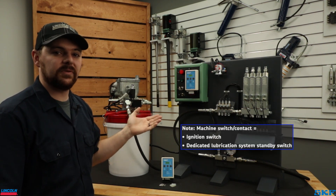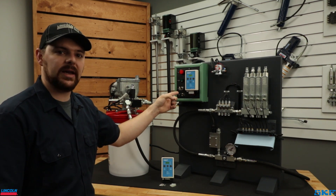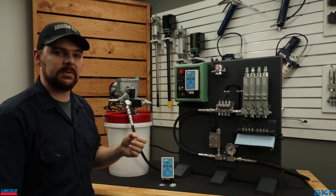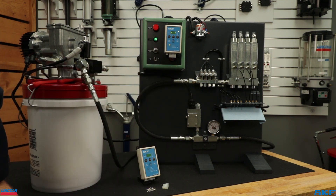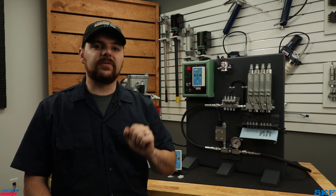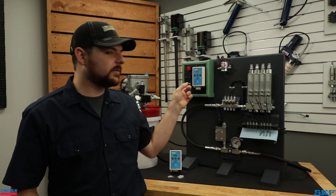Let's run a test loop cycle of this system to verify it functions correctly. To initiate a manual cycle, close the machine contact if used, then press the up arrow button. We should see or hear the pump power on to prime the lines and pressurize the system. There you have it — the system functioned as designed: pressurized, dispensed, and vented correctly, thanks to the 85307 controller.